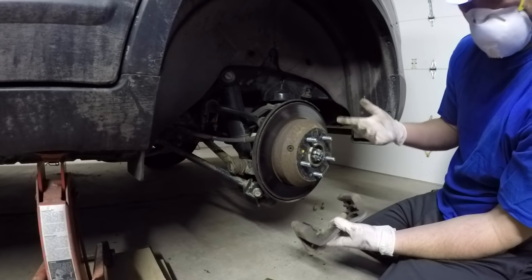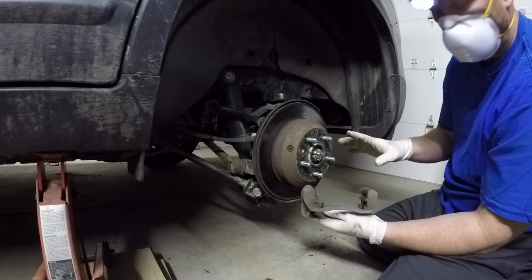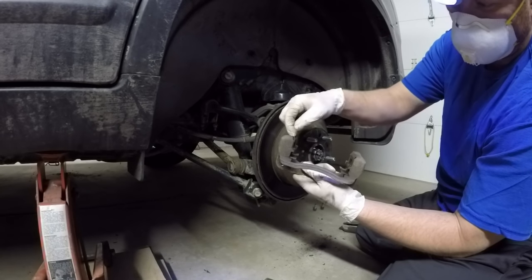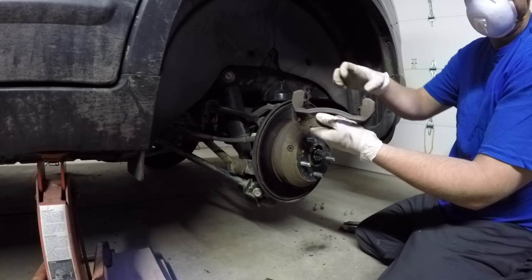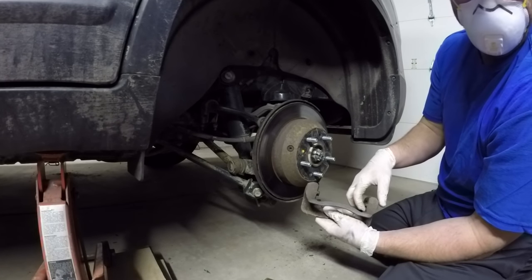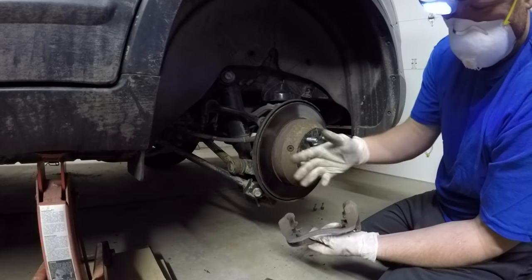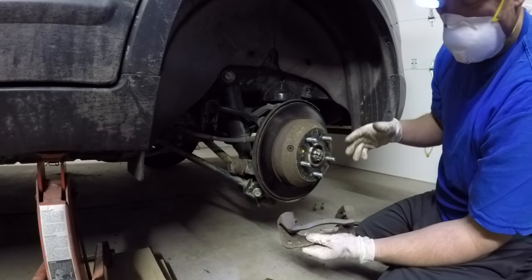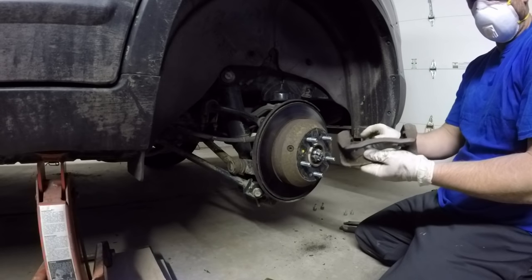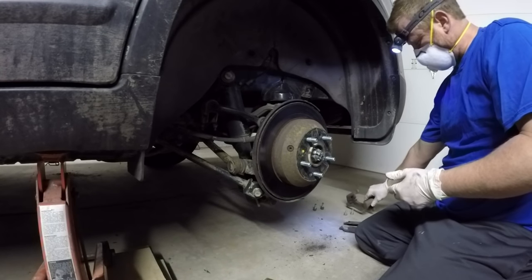The bracket will just slide right off. Now for anybody who's never done a brake job before - it has these two metal clips on the bracket. I'm not sure if every car has these but I think most do. You could pop those out - the new brakes do come with new ones - but they're basically just vibration dampeners. As long as they're not broken, I leave them on and reuse them. Sometimes the newer ones don't fit perfectly and it can be a nightmare sliding the new pads in.